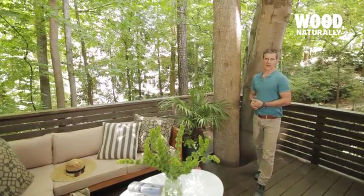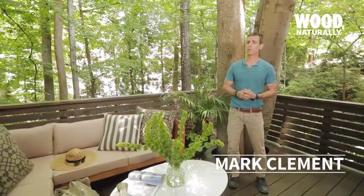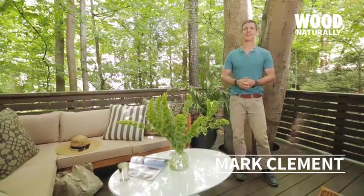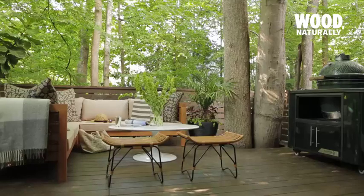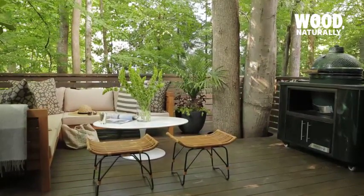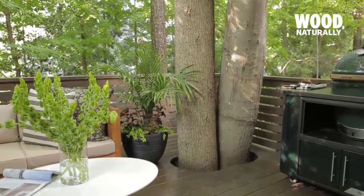Making the most of the space you have can be the difference between a house and a home. A beautiful wood deck is a great way to create more outdoor living space and with a bit of planning it can feel like it's part of the existing landscape too. This private deck overlooks a lush sloping backyard with mature trees, and by incorporating the trees into the deck's design we not only achieved a sophisticated look.